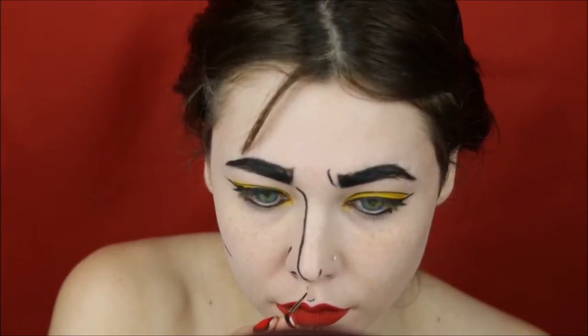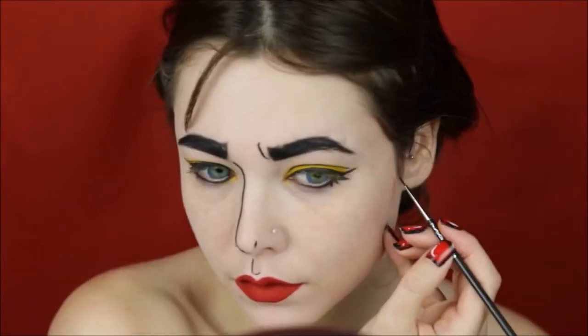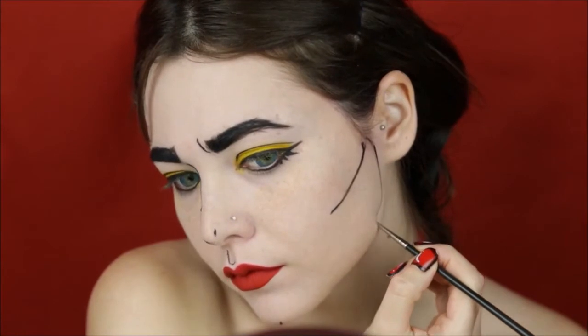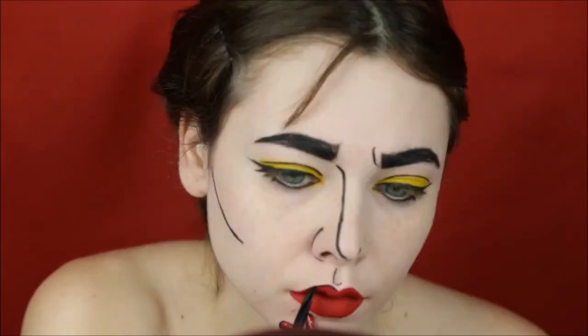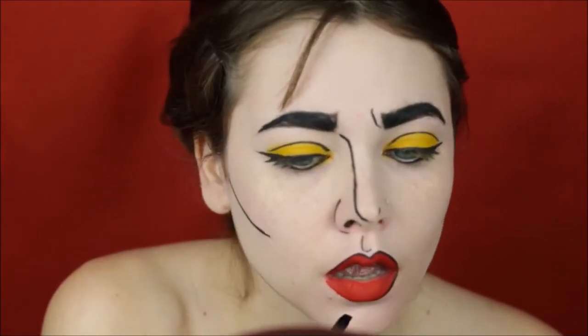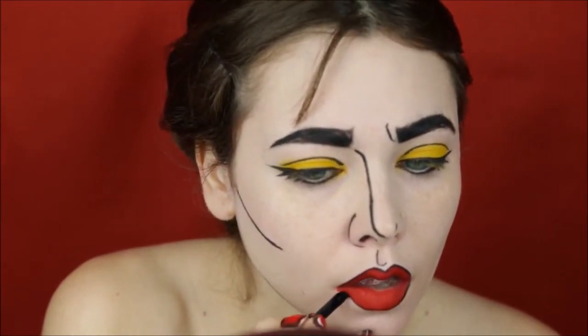Just above the cupid's bow, I'm adding one more line to the other cheekbone and the jawline, but I'm stopping just in the center — I'm not connecting the two lines. After that, using gel eyeliner again, I'm gonna line the lips.